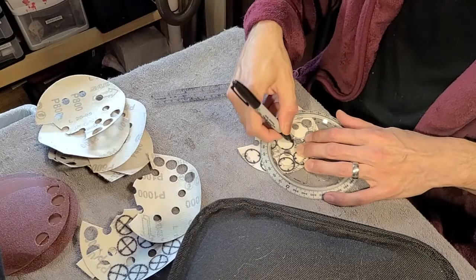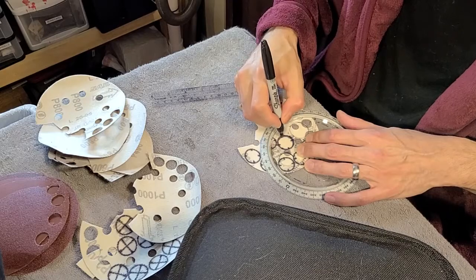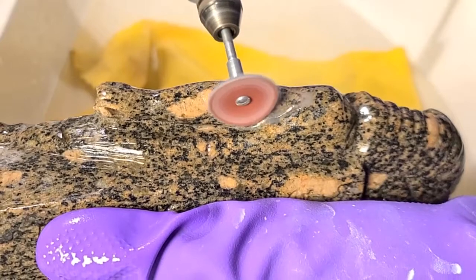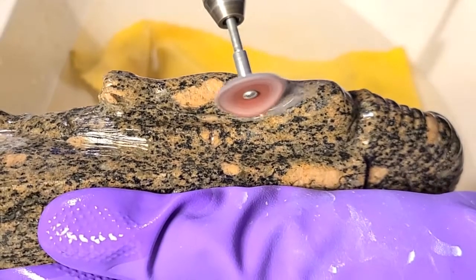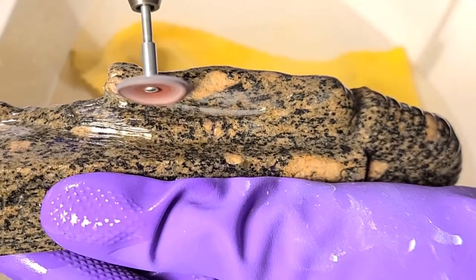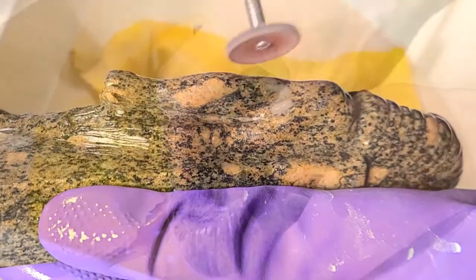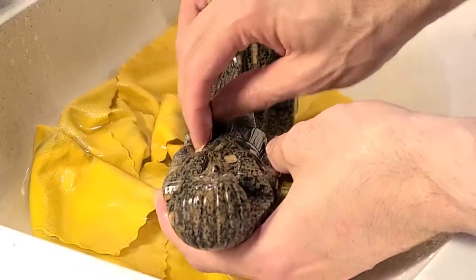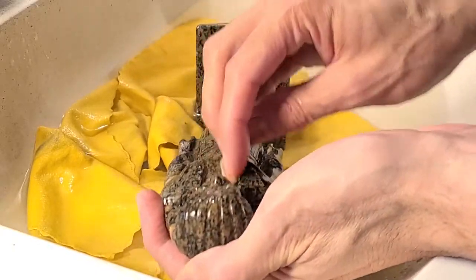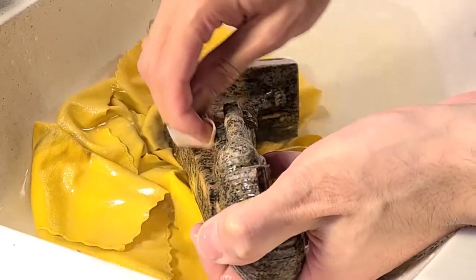To use the rotary tool to help polish it, I had to make a whole bunch of custom sanding discs. The last bit of polish had to be done by hand. Polishing took days of on and off work. But eventually...